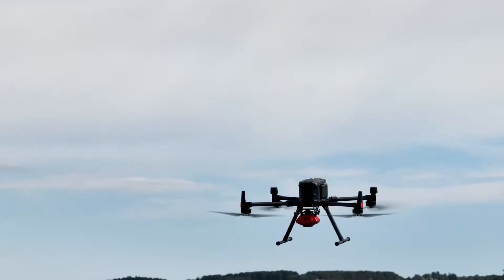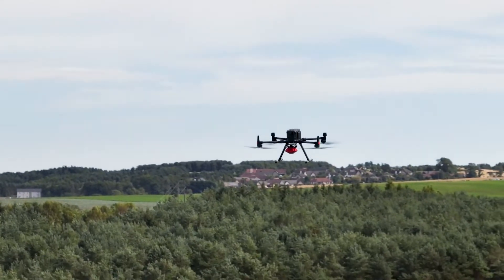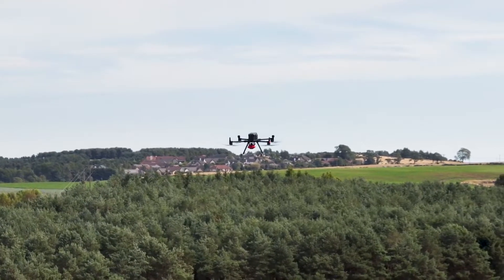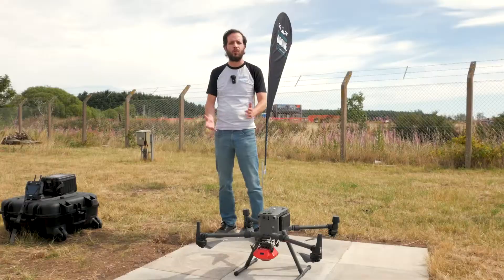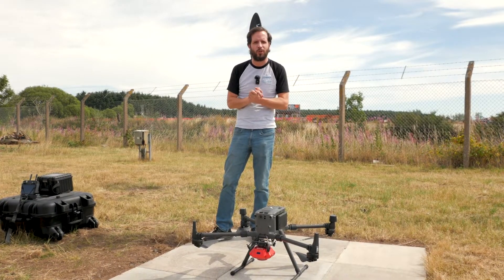We're looking forward to testing this platform. You can see the Shere 102S on the drone. We've got some equipment here — we're about to do the planning on just the DJI remote in the field, and we'll do some tests here at our site and show you the results soon.